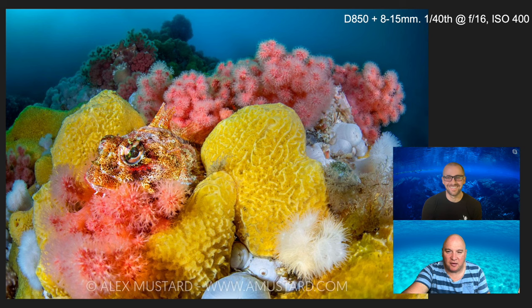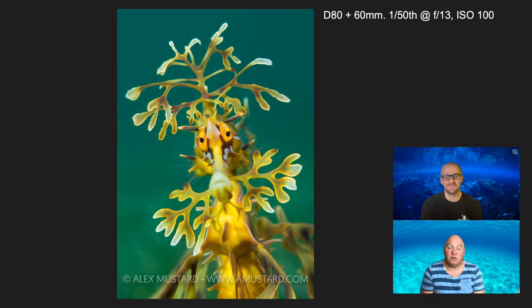The final picture is not with a D850 — it's a lot further back in time, taken in 2006, with a D80 and a 60mm macro lens, of a leafy sea dragon in South Australia. The settings: f13, not cropped at all, but still quite limited in depth of field. I shot at f13 to have enough depth of field to keep it sharp, and at 1/50th of a second to allow the ambient light to come into the background rather than shoot on a black background. I really wanted that balanced light look, which is characteristic of my macro even back then. ISO 100, because the D80 sensor wasn't any good above that in terms of image quality.